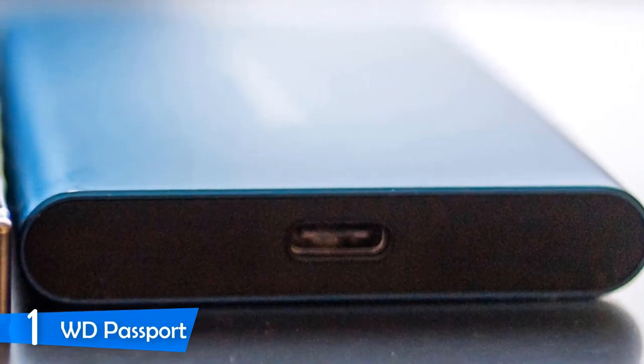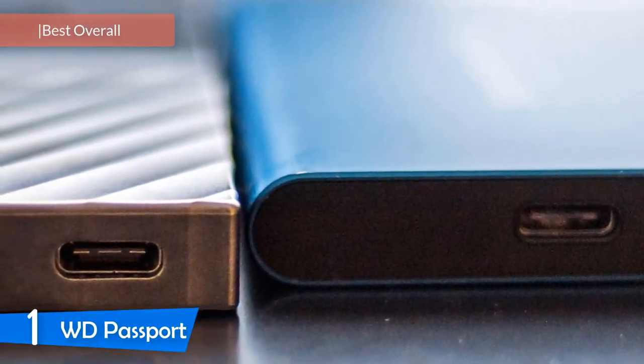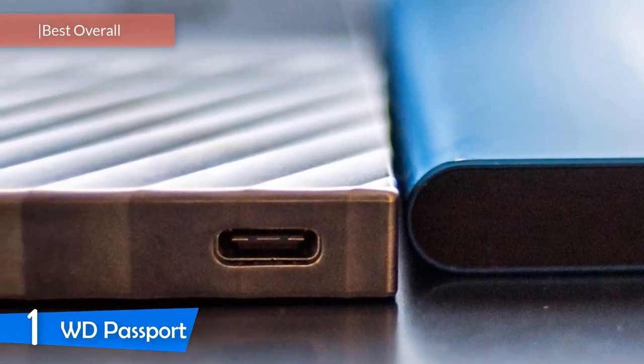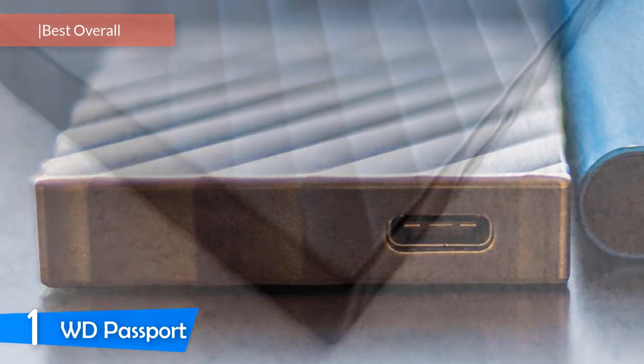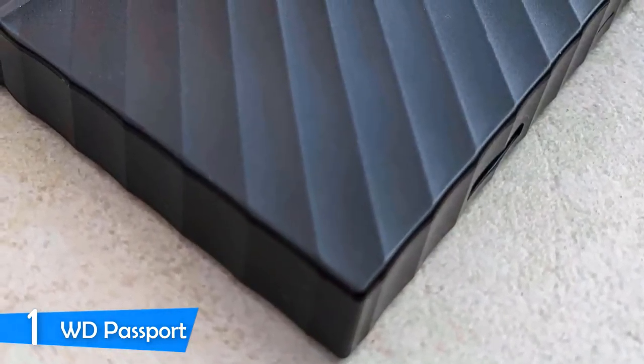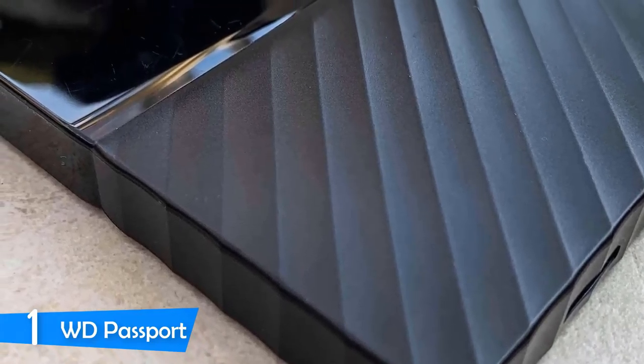And at number one, it's the WD My Passport. As our top pick, the WD My Passport is a super compact, light, and very rugged external hard drive that delivers very fast performance. It uses USB 3.1 Gen 2 Type-C and works with both Mac OS and Windows right out of the box.